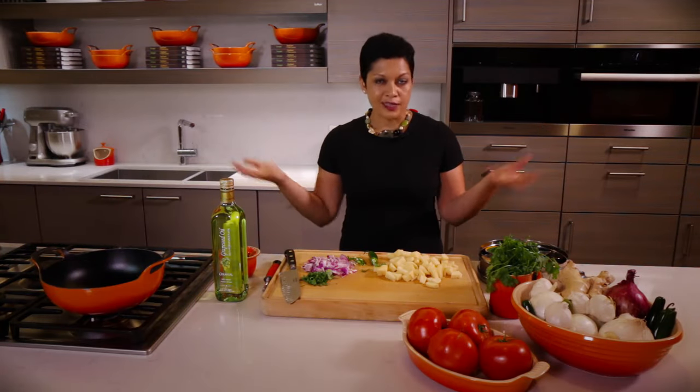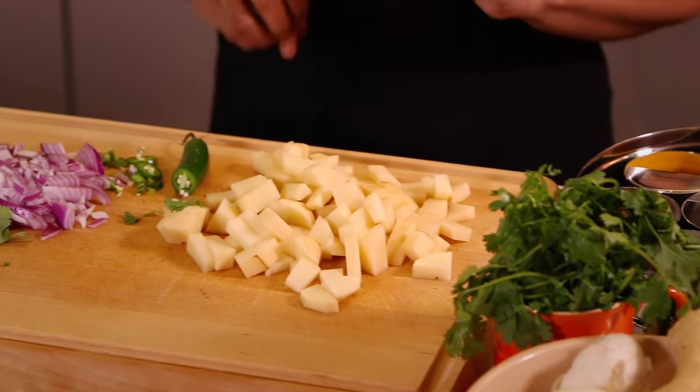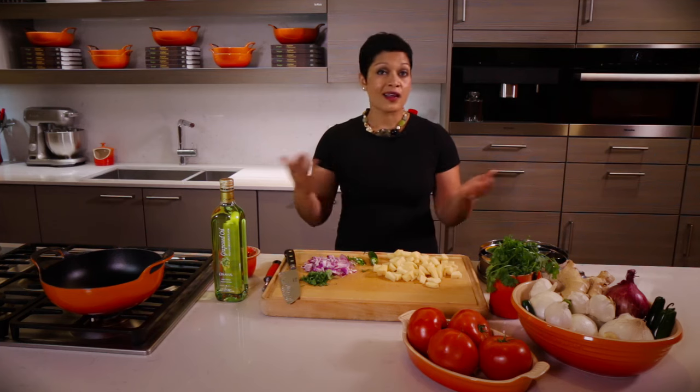As you can see here, I have all of my main ingredients prepped. That's called mise en place, a fancy French word that basically means everything is already chopped up and cut up and in its own place. We've got onion, some chilies, we've got potatoes, we've got some cilantro as well. For Indian and any other cuisine, you can do your mise en place for your fresh ingredients.